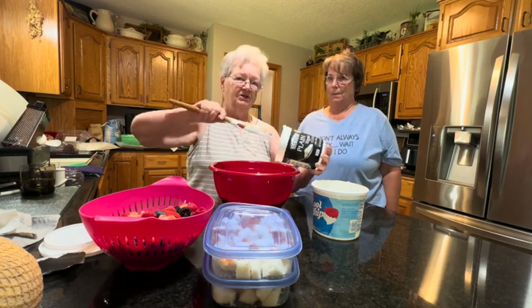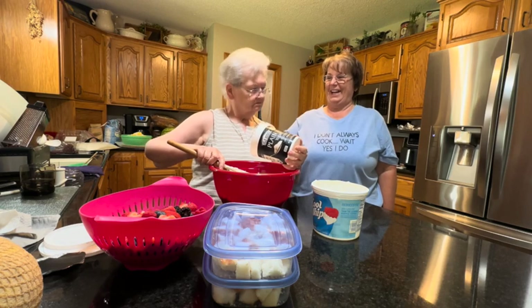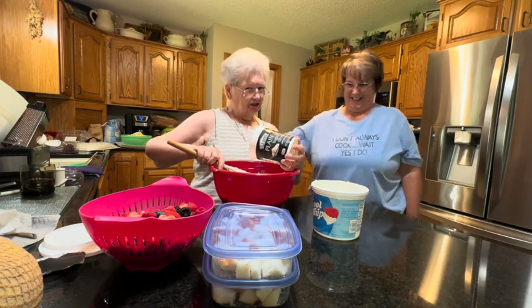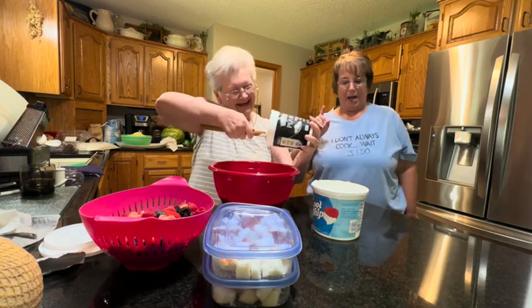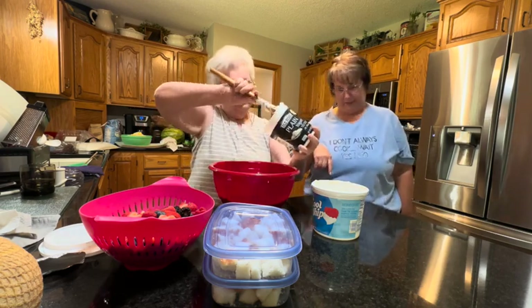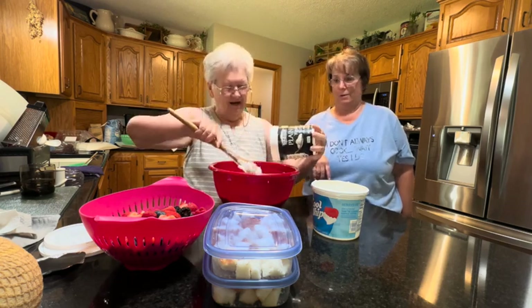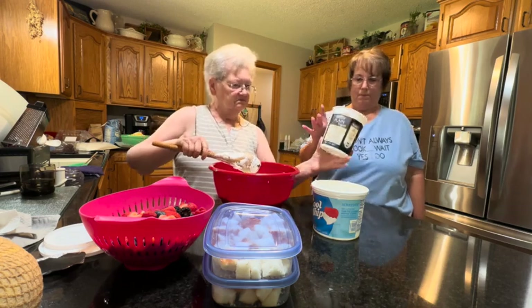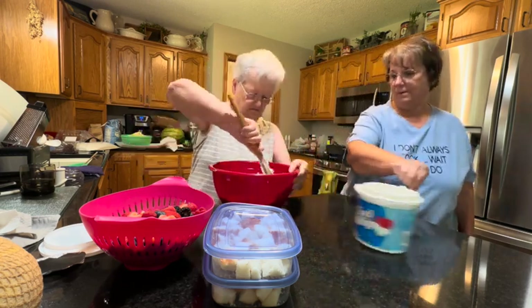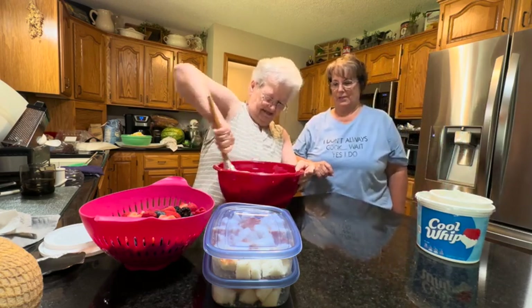Carol says she's glad we're not filming this — but we are! She says it's not looking at her. Carol is my mom's younger sister — her only sister. Now she'll be all nervous.